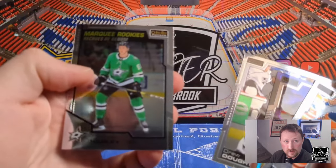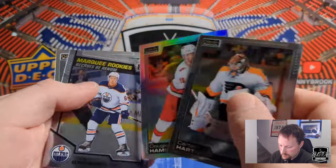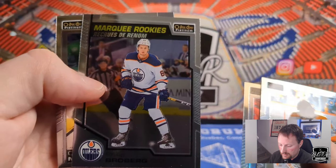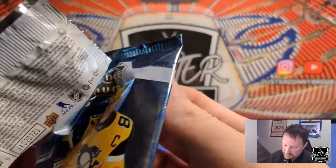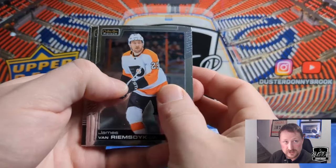Drew Doughty and a Marquee Rookie of Thomas Harley. Carter Hart. Got a Dougie Hamilton rainbow. Got a Marquee Rookie of Phillip Broberg — currently not playing, I believe he's down in Bakersfield. And Klingberg, who Broberg would aspire to be. So far nothing too special — McDavid sunset might be the coolest card we've pulled so far.